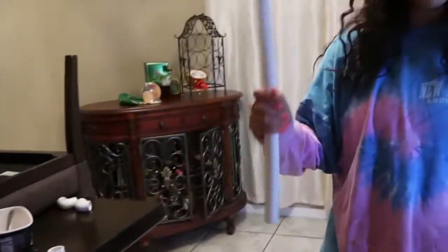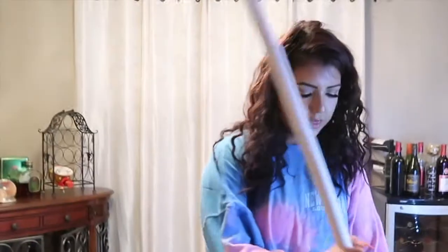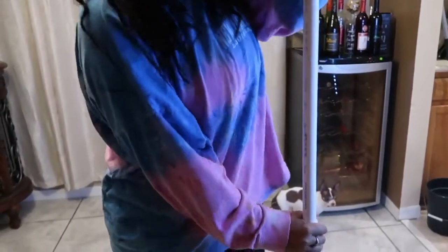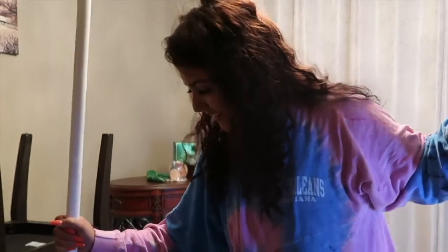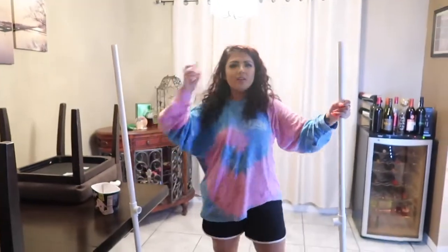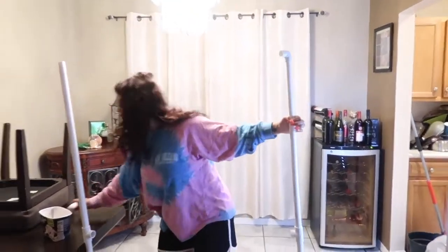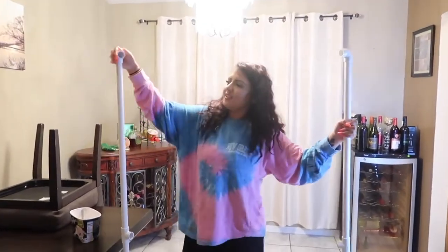Then you're going to want to grab your other 30s. And then you're going to want to grab the elbow. We got the two elbows here.